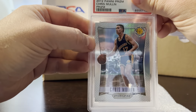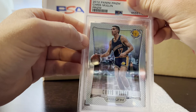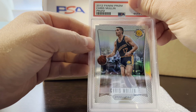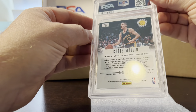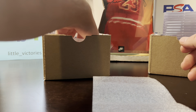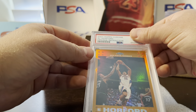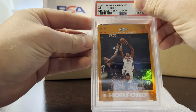I love this set — the silver prisms. My pre-grade was a nine on this one because it had a few light scratches on the surface, and it got a nine. Chris Mullin — goes in at 12.